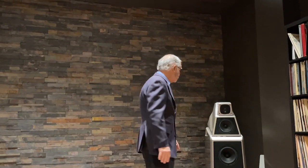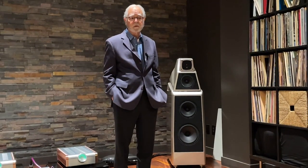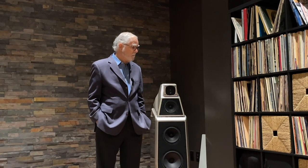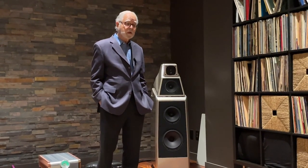Getting back to the speaker: the original Alexia 2 in standard paint sold for around $57,900. This new Alexia V will retail for $67,500 a pair. That original price was established over five years ago, so it's not that big of an increase.